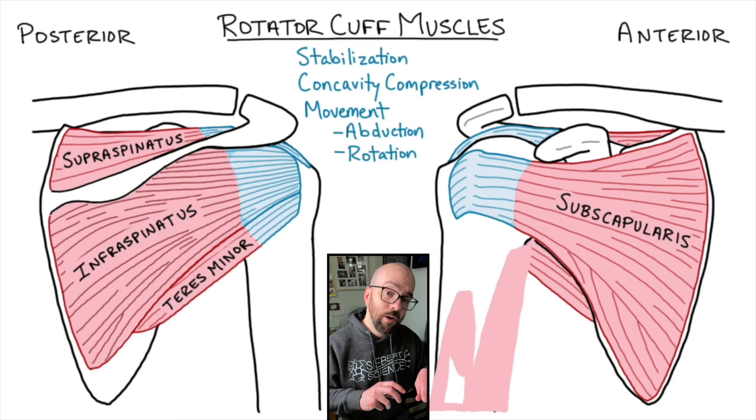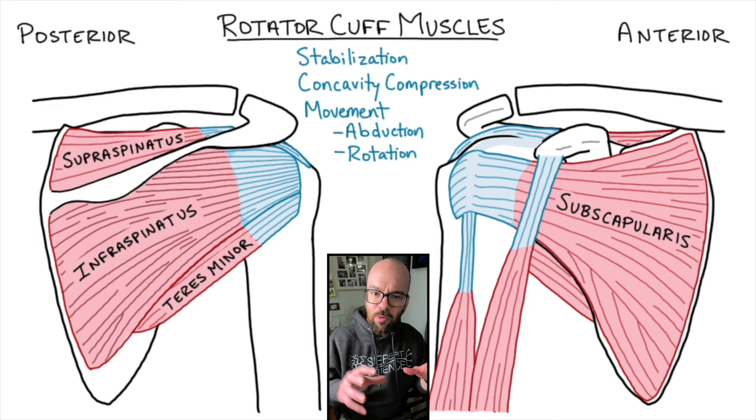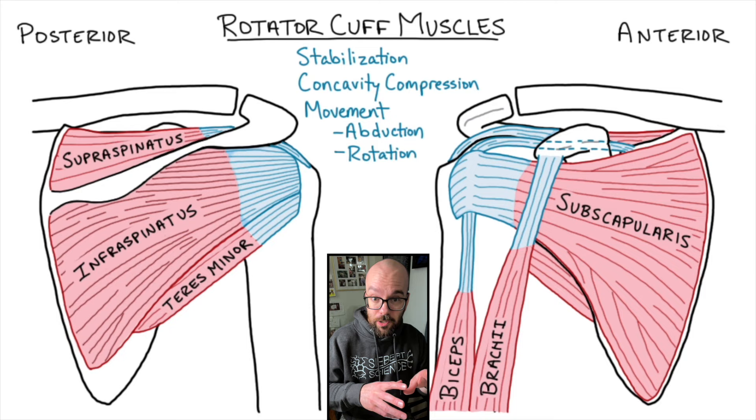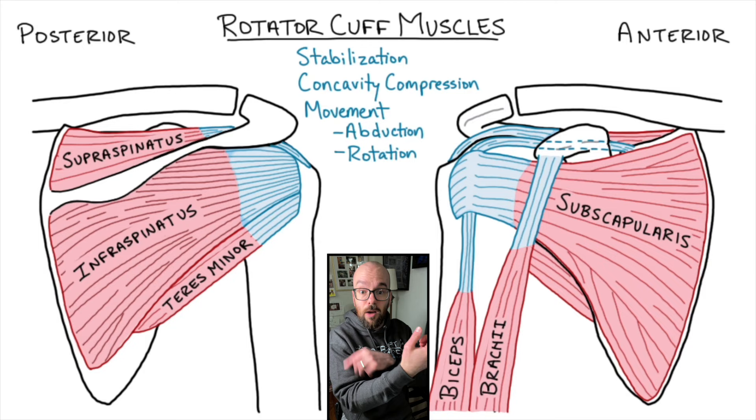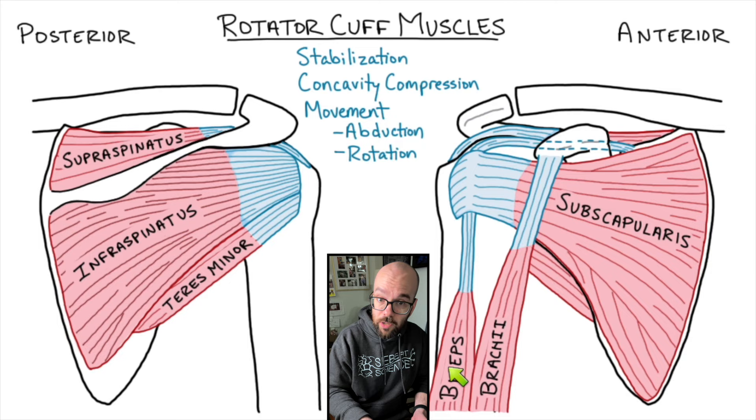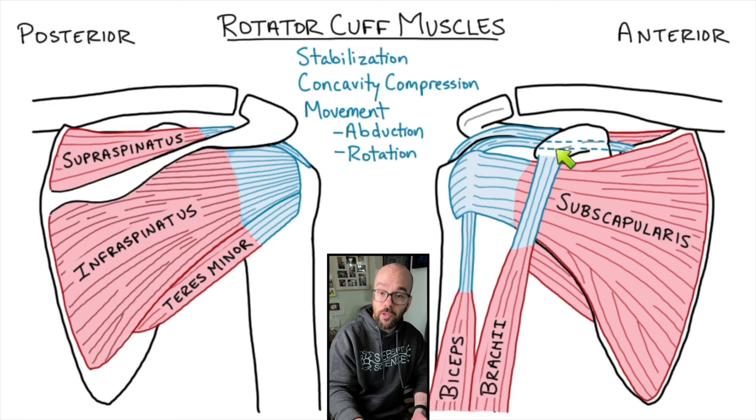There's one more muscle to draw: the biceps brachii. It's not one of the main muscles you think about for moving the shoulder joint, but it's directly anatomically involved. You might think the biceps would originate at the top of the humerus since it works to flex the arm, but it actually pulls on the scapula. There are two heads of the biceps brachii: the medial one extends all the way up and connects to the coracoid process. So whenever you're flexing your bicep, that muscle is actually pulling up on the coracoid.